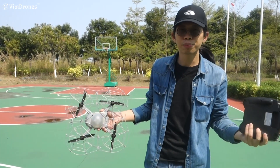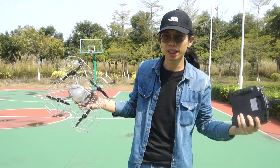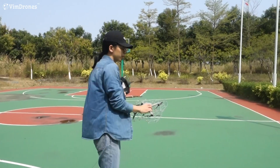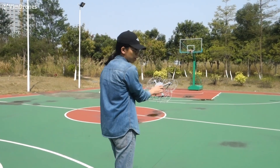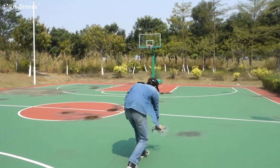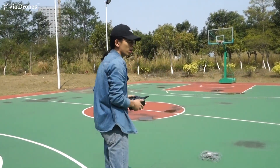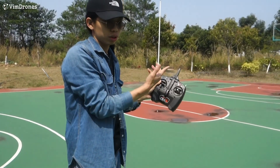First, you need to place the Magistar drone in the right place and check your environment to make sure it's safe enough to fly. You need to put the heading towards your heading in the same direction. Then power on the drone and power on the transmitter.